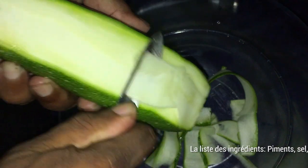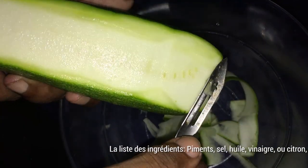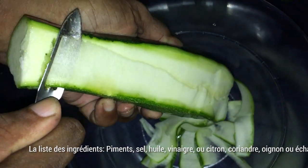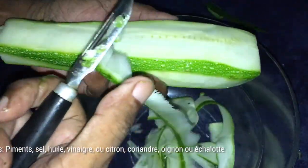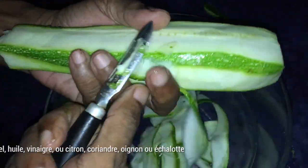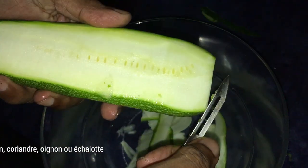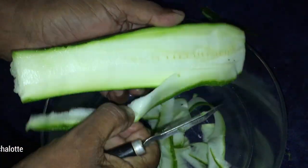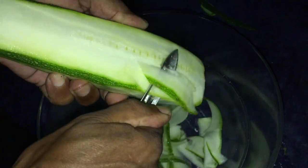The courgette is a product that's not bad at all — it's very, very good. Today we make a salad of courgettes, with the courgettes cut in lamella, like that you see on the screen, and we don't use the spongy part that is in the middle. There are several ways to prepare it.